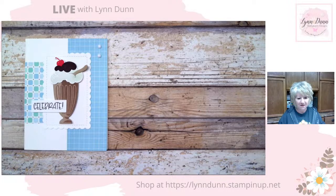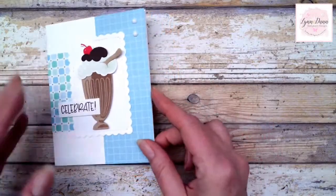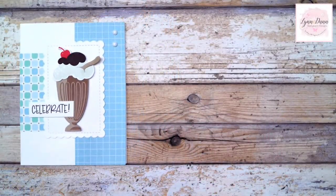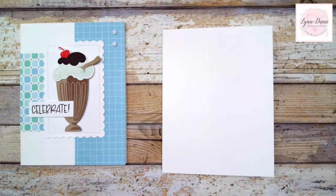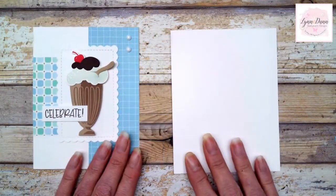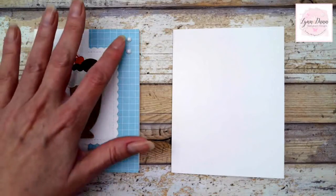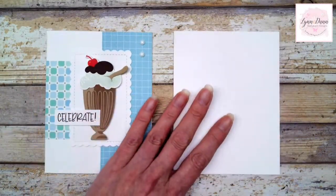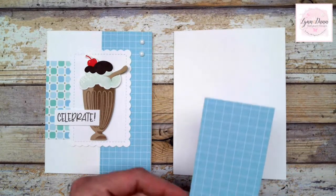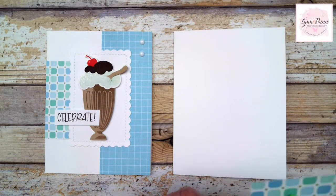Let me make this a little bit bigger so you can see my project. This is the first card I'm going to show you how to make, using that Dandy Designs designer series paper. All of the card designs are pretty simple layouts. I just put together all the pieces and added the little pieces to decorate my sundaes or milkshakes. You guys can use these layouts with any supplies you have on hand — if you're still making Christmas cards, this is a great layout for a Christmas card. Just substitute your Christmas paper and a Christmas focal point.